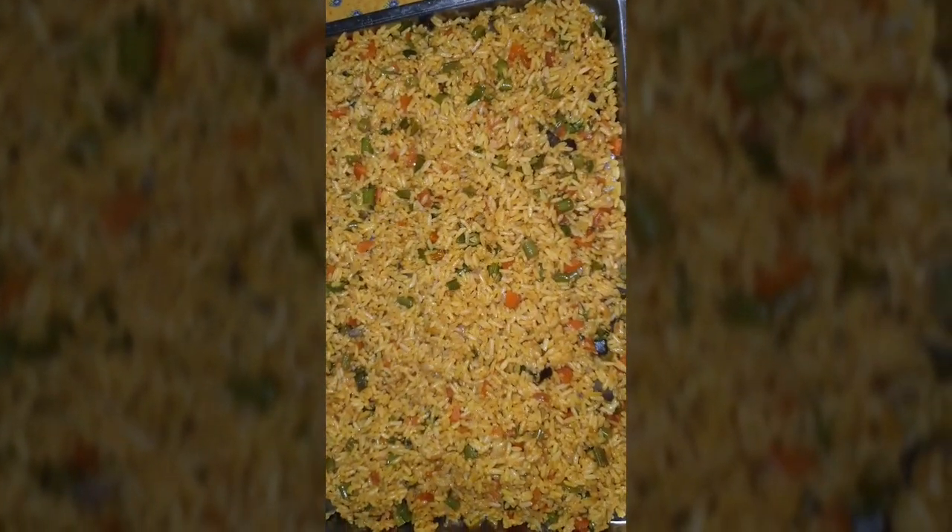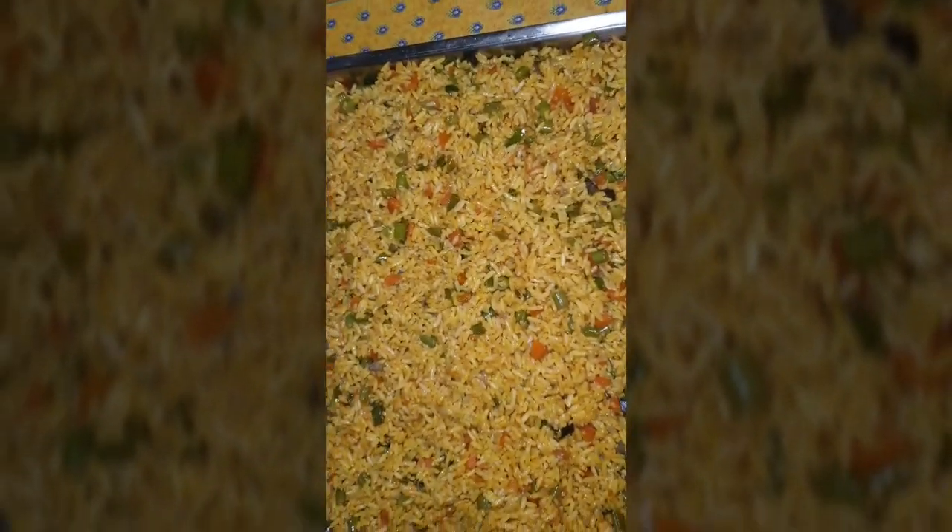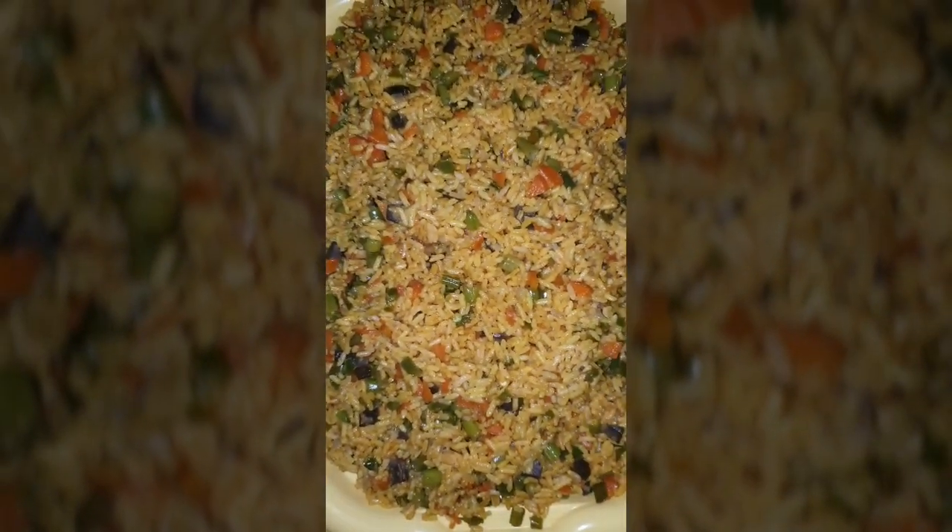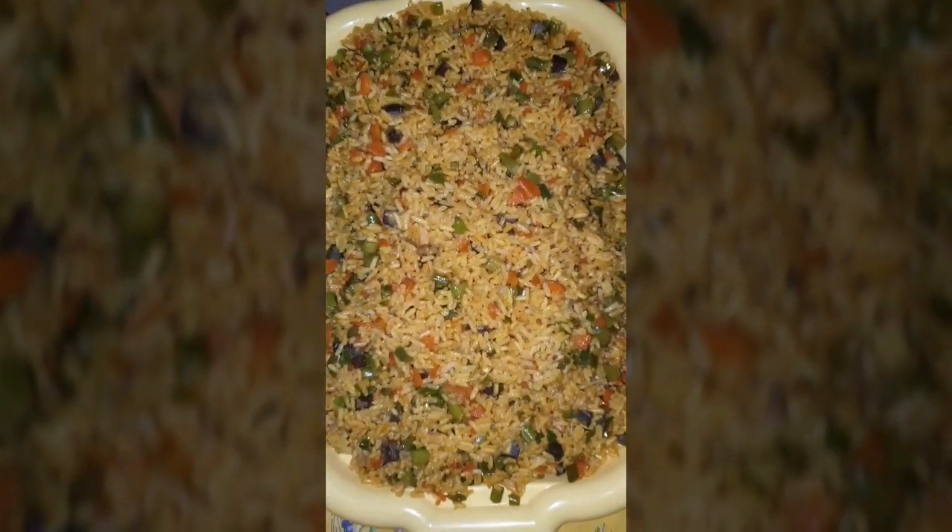This is the fried rice — see how fresh and nice it looks. I'm done with the fried rice now. Look at it! The fried rice is ready.